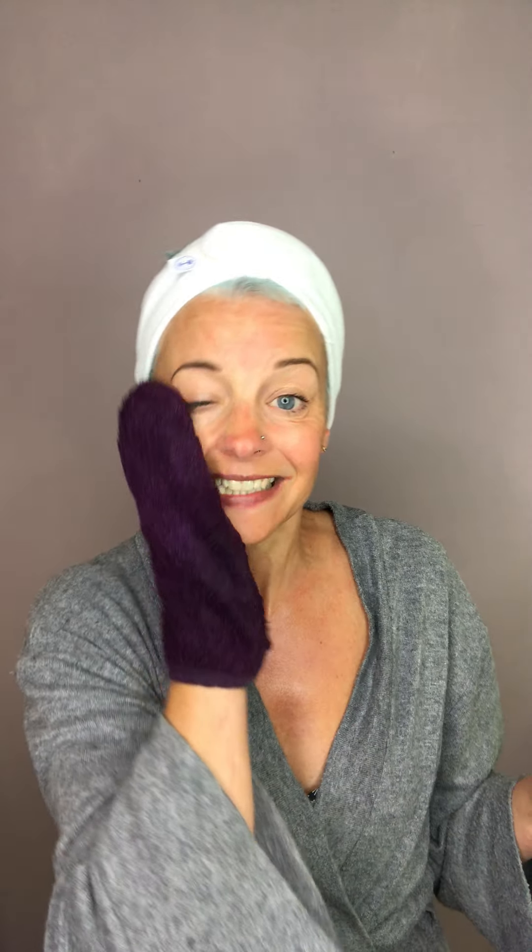Don't think, oh my god, I'm having a massive reaction to the products — it's not. It's just your skin going, wow, what's going on. It's just getting rid of all that dead surface skin, so you should feel even more cleaner now.